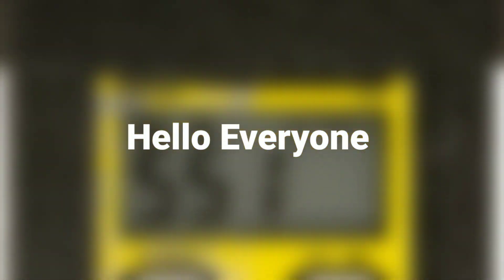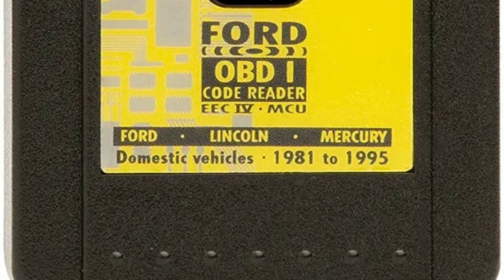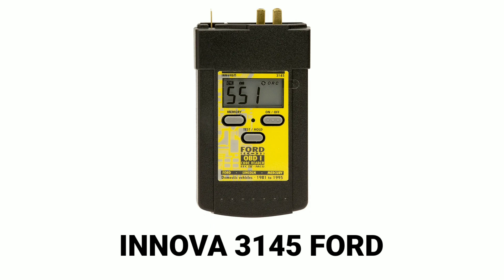Hello everyone, my name is David Richard from Weekly Tools. Welcome back, automotive enthusiasts. Today, we have something special for all you Ford owners and DIY mechanics out there. We'll be diving into the world of OBD-1 diagnostics with the Innova 3145 Ford Digital OBD-1 Code Reader. This handy tool is designed to make diagnosing and troubleshooting your Ford vehicle a breeze.